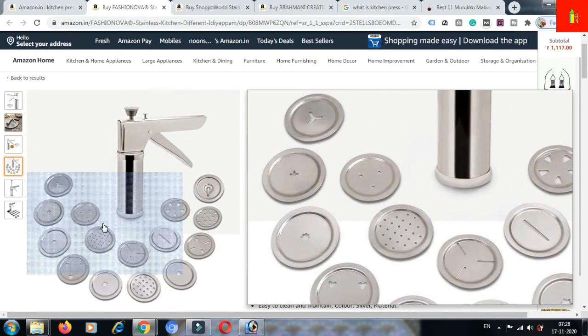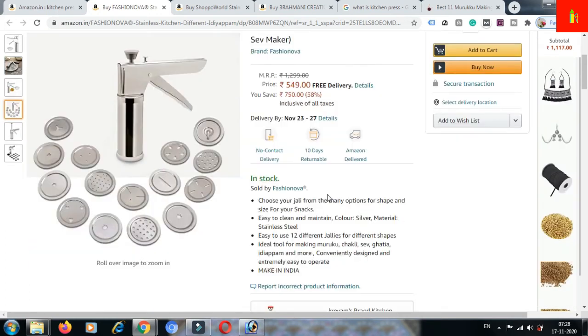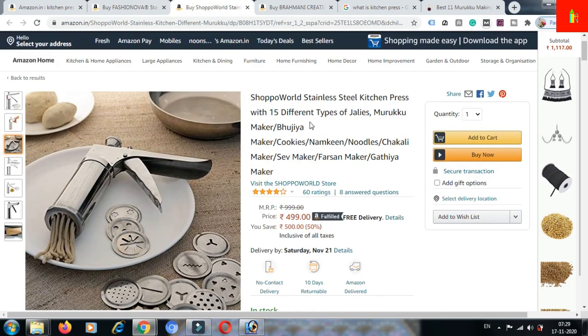You can make different types of products with the help of this machine. You can read and clear your doubts regarding this machine here. The best part of this machine is it is a 10-day returnable product. All details are here and you must have a read.